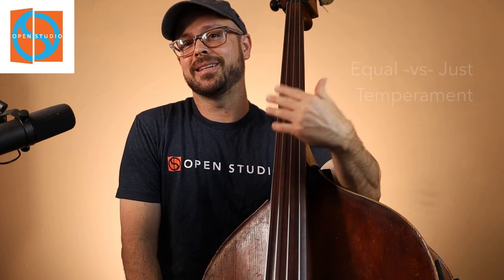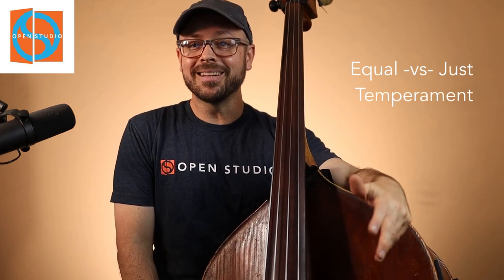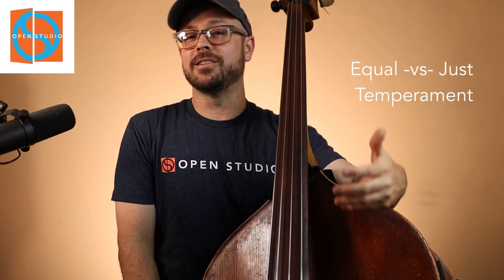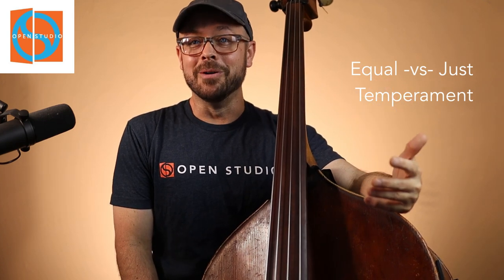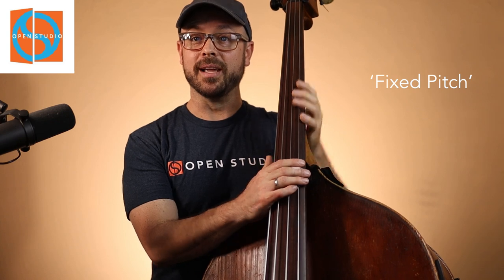There's a long conversation we could have talking about temperament — equal, just, etc. There's a bunch of different ways to divide the octave, but what we're going to talk about is basically the situation we'd be in as a jazz bass player, or playing with almost any genre of music with fixed pitch. Fixed pitch instruments are like a piano or a fretted guitar where they can't change or color the note a little bit sharp or flat, like we could on the bass.